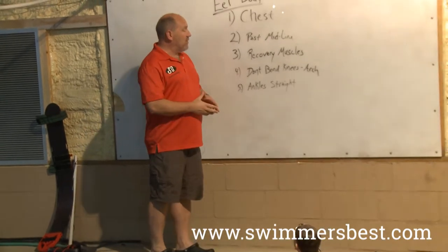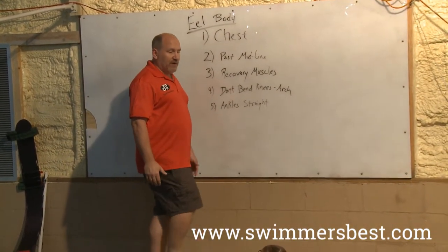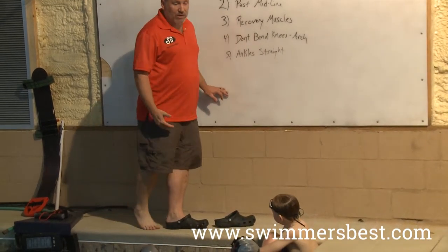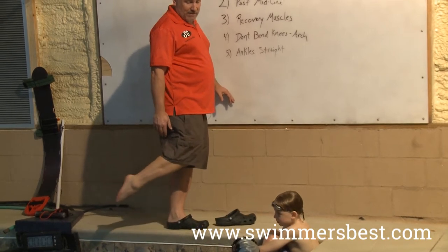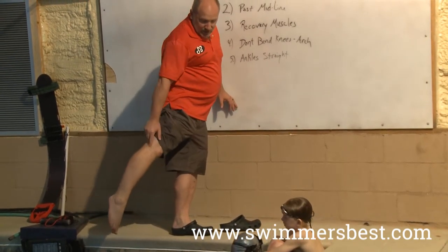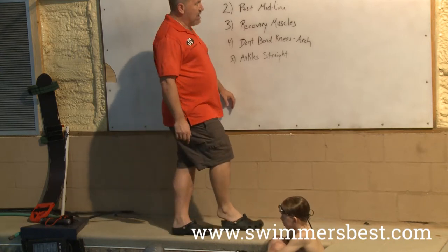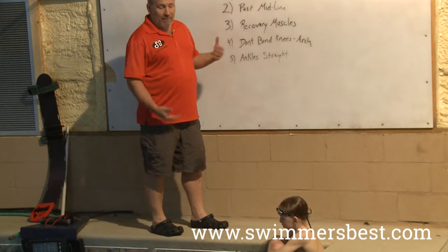The next part: we don't want to bend our knees — we want to arch our knees. There's a very important difference. Generally our knees bend almost to a 90-degree angle. How we're going to solve that is we're going to make sure our legs arch back, not bend back. We're arching — there's a slight bow to it but it's not a bend. We're not going to intentionally bend our knees back. We have to make sure we're arching our legs, not bending our knees.